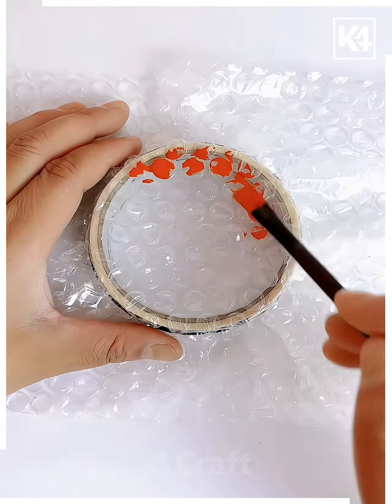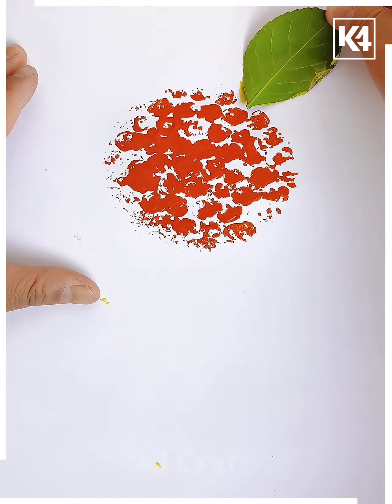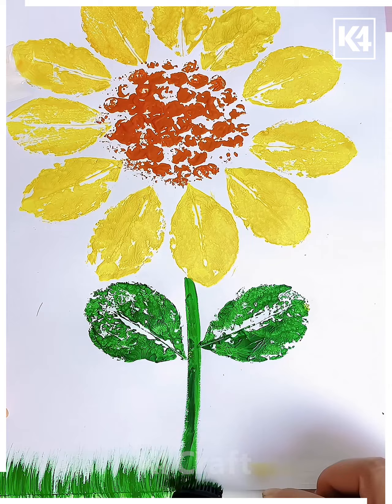Next take a bubble wrap sheet, tie it like this and put the orange color over it and press it. Now put the leaves of yellow color on the sides, make the stems and leaves and make the grasses with the brush like this and it's ready.